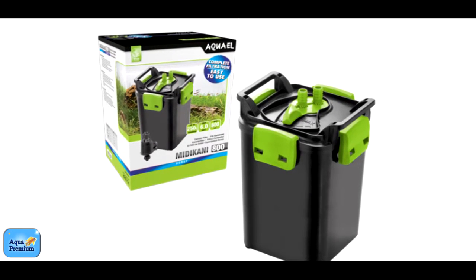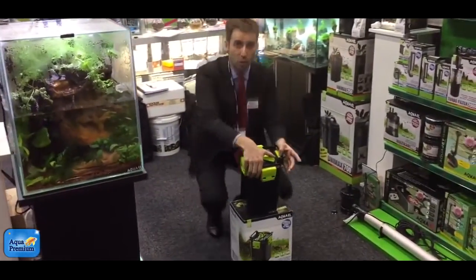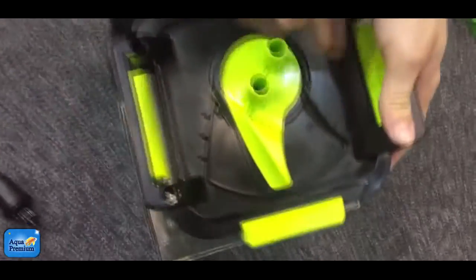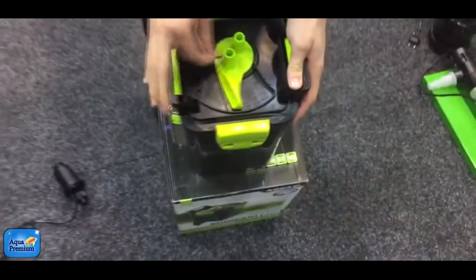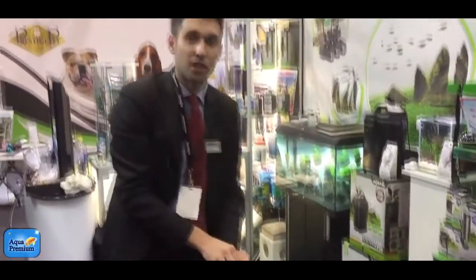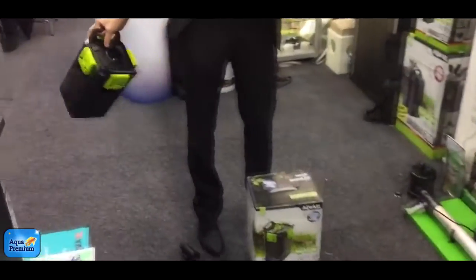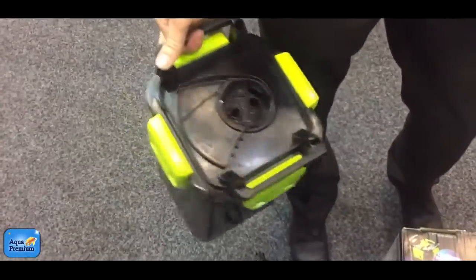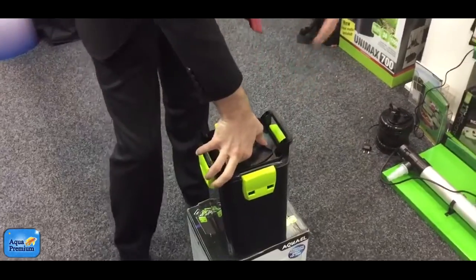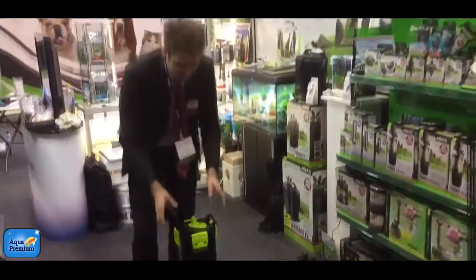So that's how the filter looks — it doesn't take much space. Here we have water flow regulation, minimum and maximum. The filter also has a bypass. What does that mean? It means you can just take it out; when the hoses are connected, you don't need to disconnect them — you can just maintain your filter. So it's very easy to clean. This is the first advantage of the Midicani, Multicani, and Minicani filters — they all operate the same way.